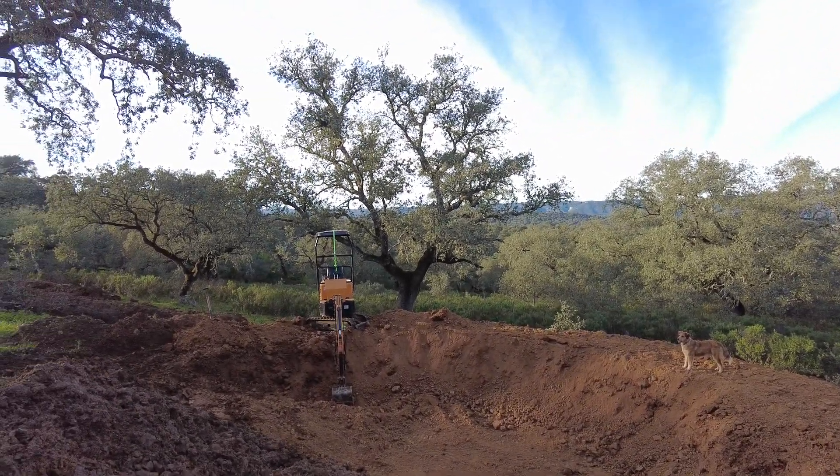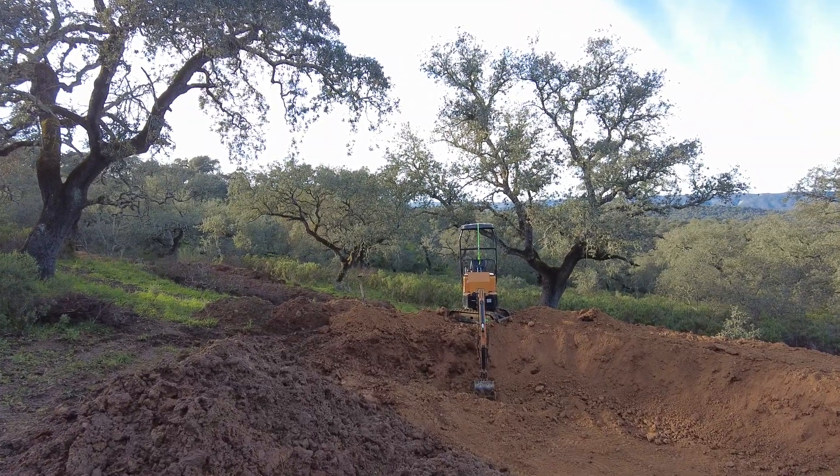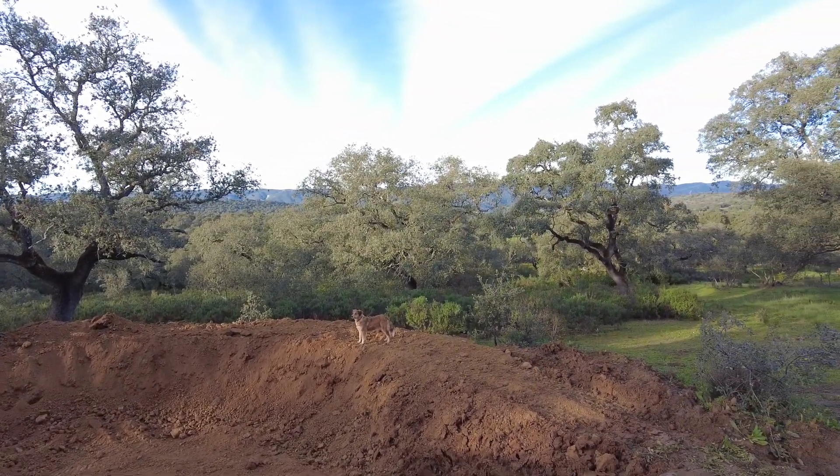Welcome to the Suerte del Molino farm in Andalusia, Spain. We are in nature and we want to learn, but it's a hard task.